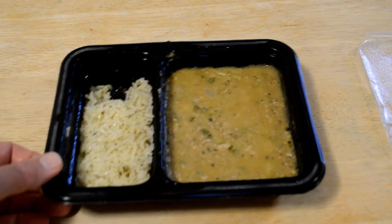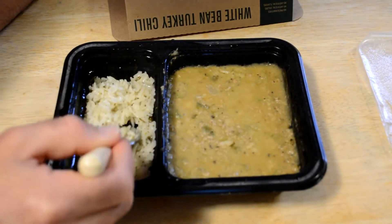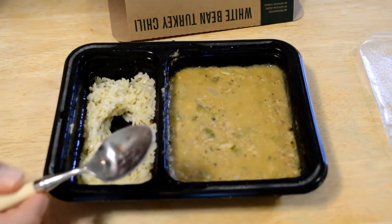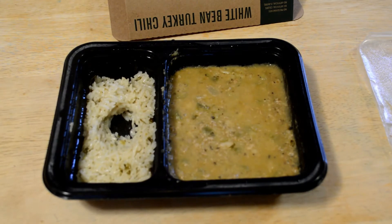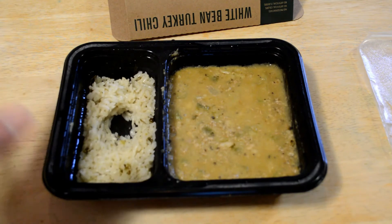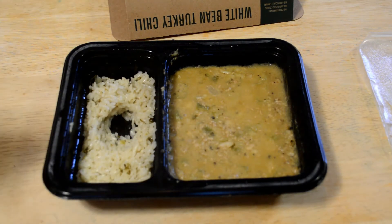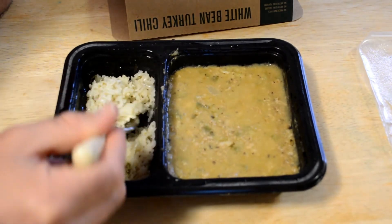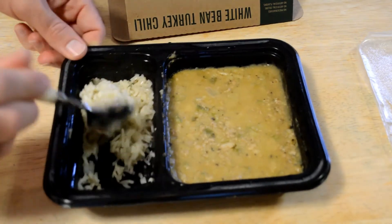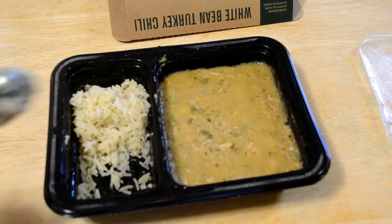Let's taste the rice first, just by itself, stand alone. That's really good. Tastes like — I don't know if it has butter in it, some sort of oil — herbs. Very tasty. That rice is good. I just wish there was more of it. There's just a little bit of rice here, but it's very good.